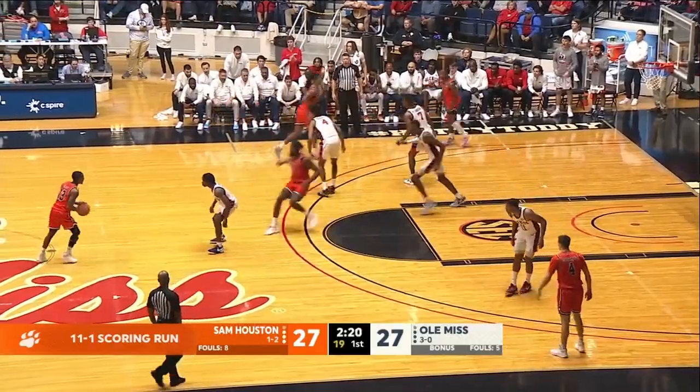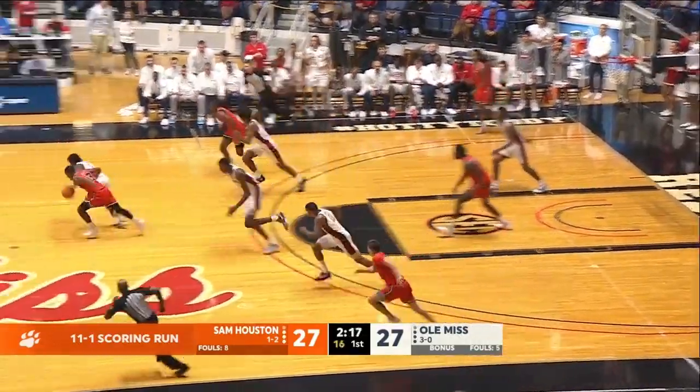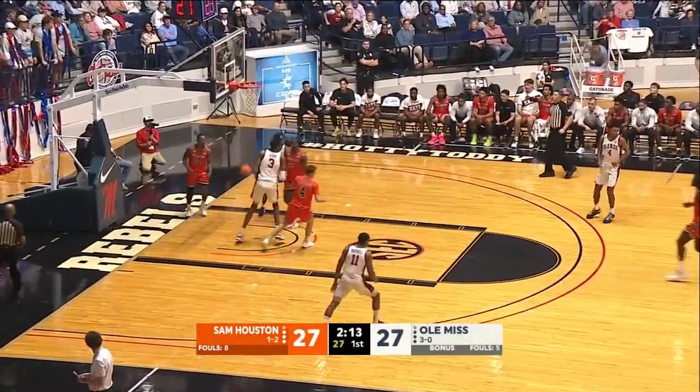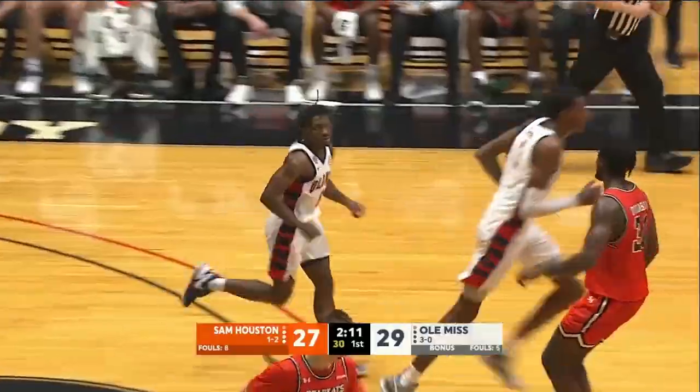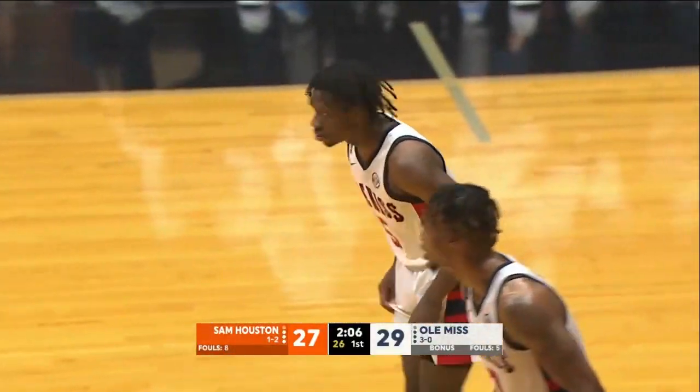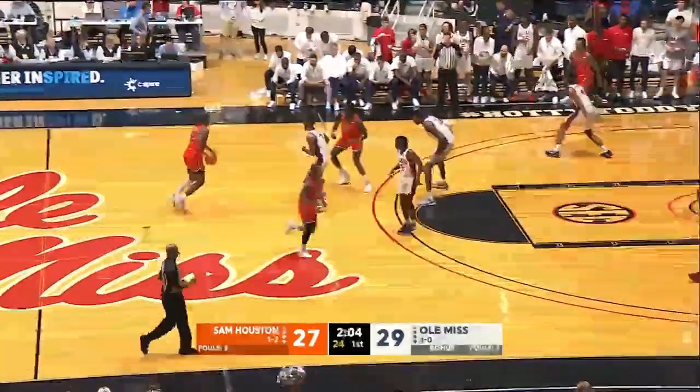2:22 to go here in the first half. Sam Houston State running their offense, out front off the screen, losing the basketball is Ray. Murray has it, drives for the layup and got the high bank from about six feet out. Murray gets his first two of the game and the Rebels regain the lead at 29-27.